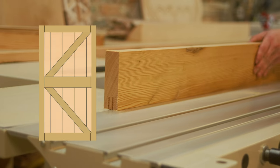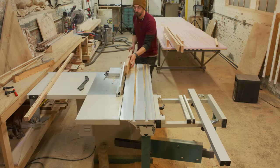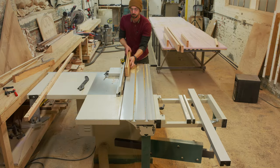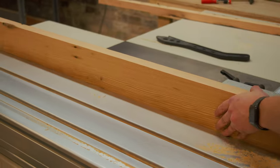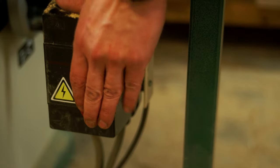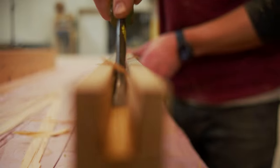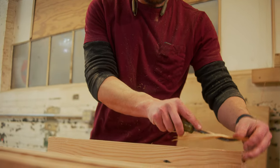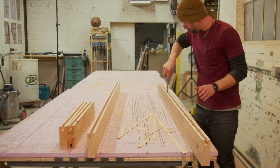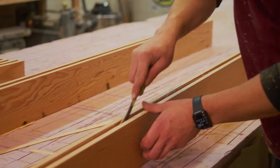The stiles of each door will receive a groove down the length of each board, while each rail will receive a tongue and a groove. To make each groove, we're going to do multiple passes on the table saw — this is just my preferred way, but there are many different methods. After making all the passes, we're going to use a chisel to get rid of the remaining material from each groove, ensuring a nice smooth bottom. If the bottom of the groove is not smooth, your tongue will not sit flush and you won't have a nice tight joint, which leads to a weak door.